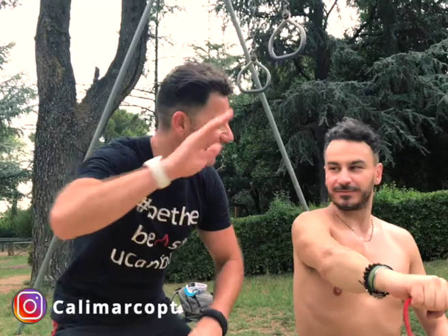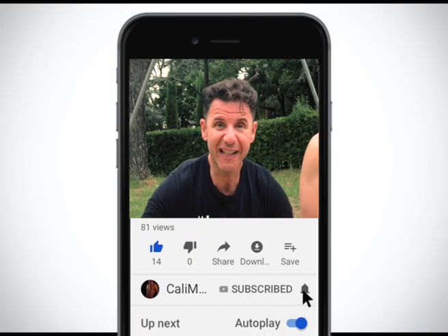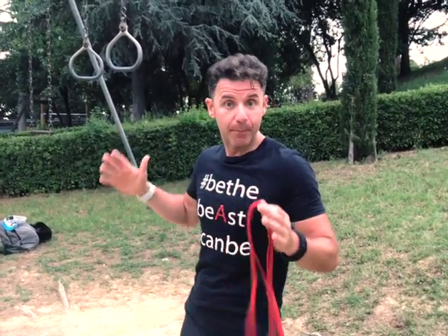Good job mate! So this is the third exercise to really reinforce and strengthen your rotator cuff. For this one you do three sets of 10 repetitions on each side. Remember to subscribe to my YouTube channel so you don't miss any video.